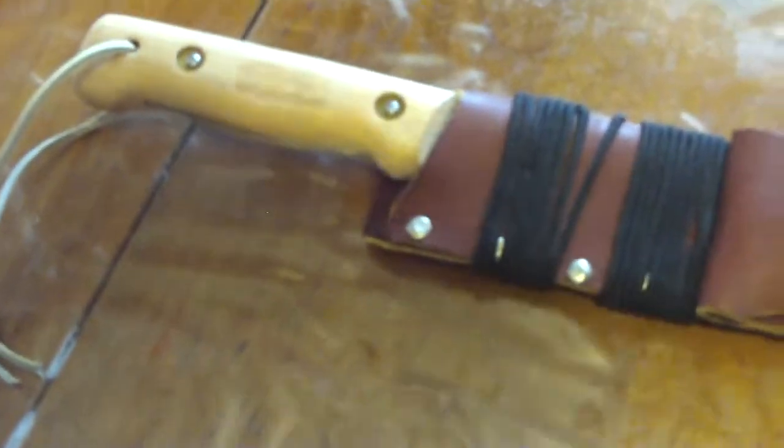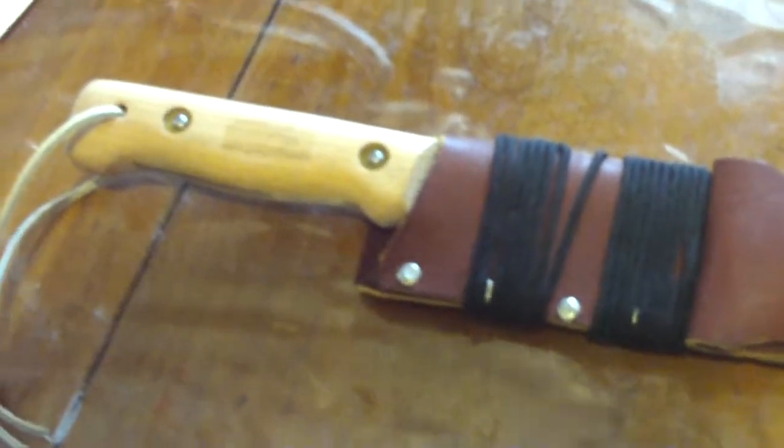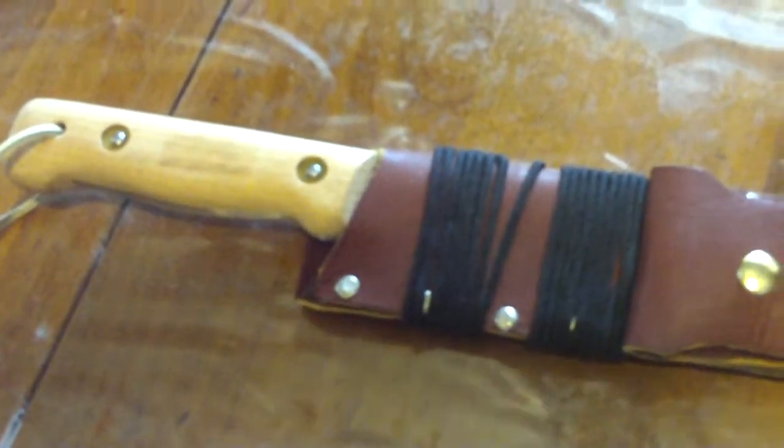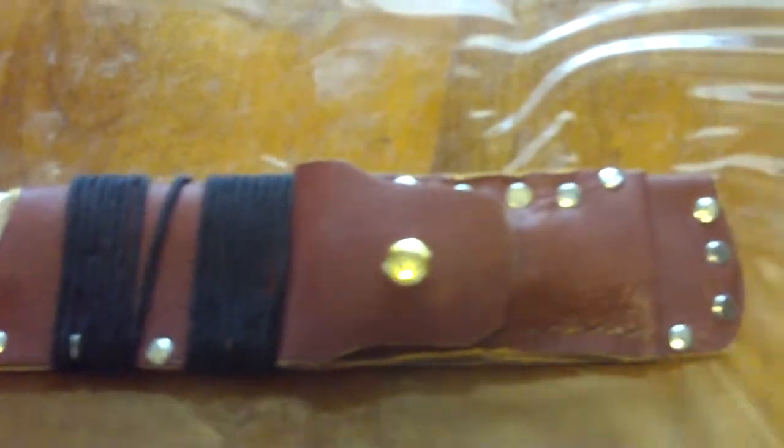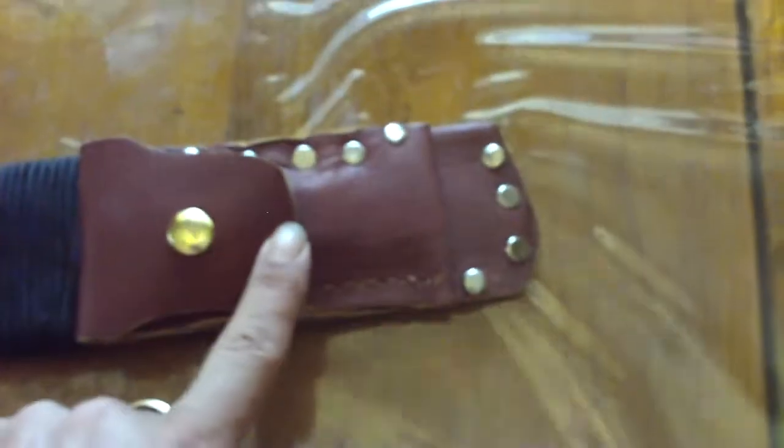It's one of them British Army machetes. It came in a nylon sheath, but I made a leather sheath for it with a pouch.